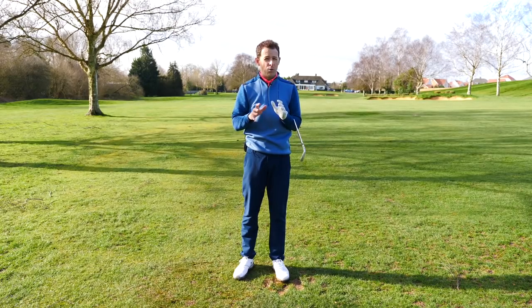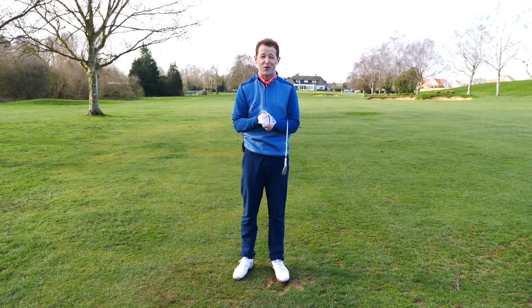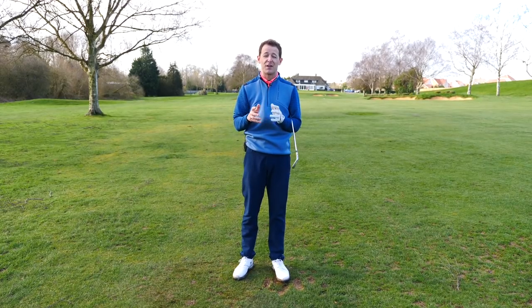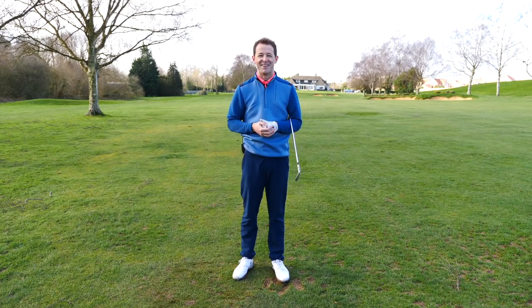Real simple one to practice. If you enjoyed the training, please share it with some of your friends who could do with some extra ball striking. If you're new to the channel and you enjoyed this video, please consider subscribing. Until next week, have a great golfing week. Bye.